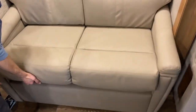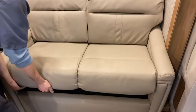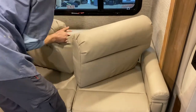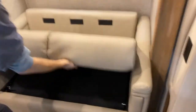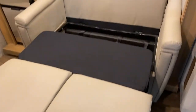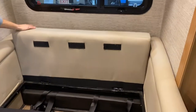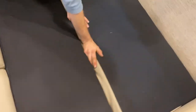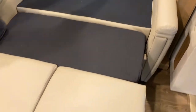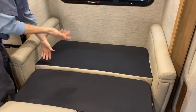The couch folds out into a bed. Pull the cushions off and stick them aside while you're doing it. Grab this, lift it up — the legs fold down. Complete the bed with the folding portion. Take the backrest cushions and put them back as backrest cushions so you can watch TV in your bed.